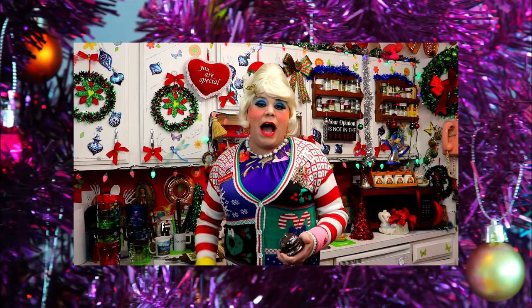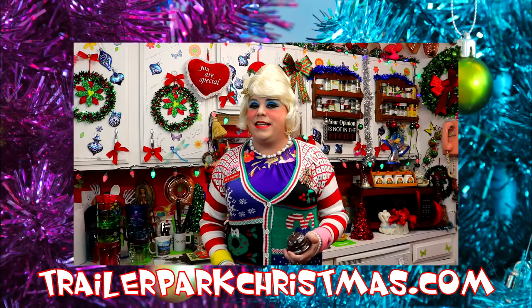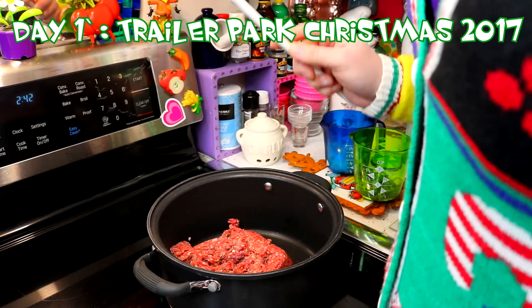Here's a tip about Trailer Park Christmas: I will release a video every day, but I don't know when I might get up off the couch eating cookies to upload the video for the day. So hit that subscribe button and hit that notification bell, and you'll know when the video is up for the day.